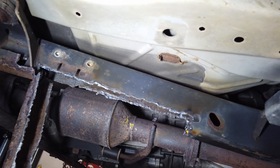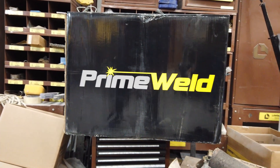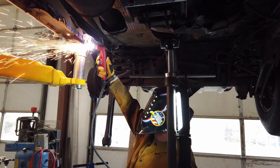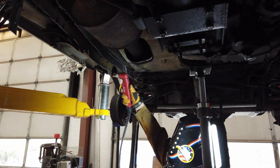I wanted to give a special shout out to Prime Weld for the plasma cutter they hooked us up with. Our ESAB unit actually had the high voltage transformer go out, and Prime Weld sent us this one midway through the job so we could continue. Thank you Prime Weld — we'll put a link in the description if you want to pick one up. It's $650 and an amazing investment.